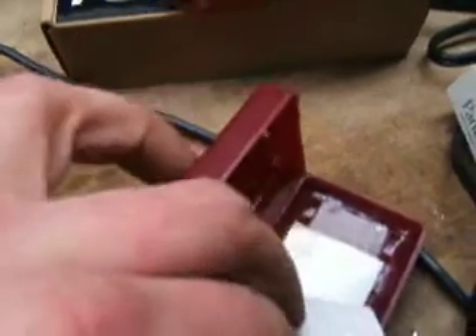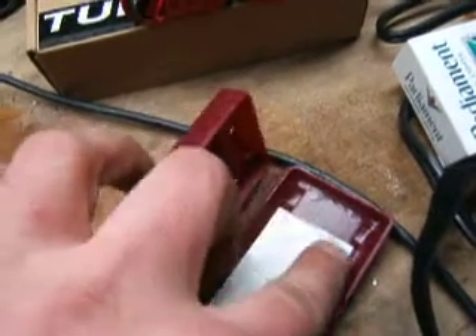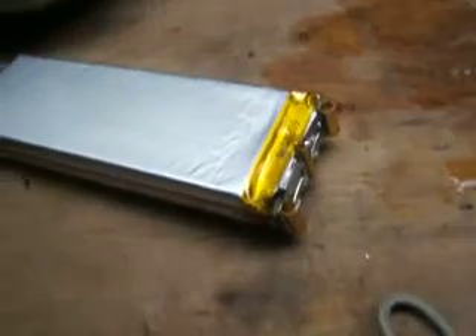But as you can see, the backing on the adhesive is still there. The cell was not secured inside of the case. Suspect some poor workmanship here. Over and out.